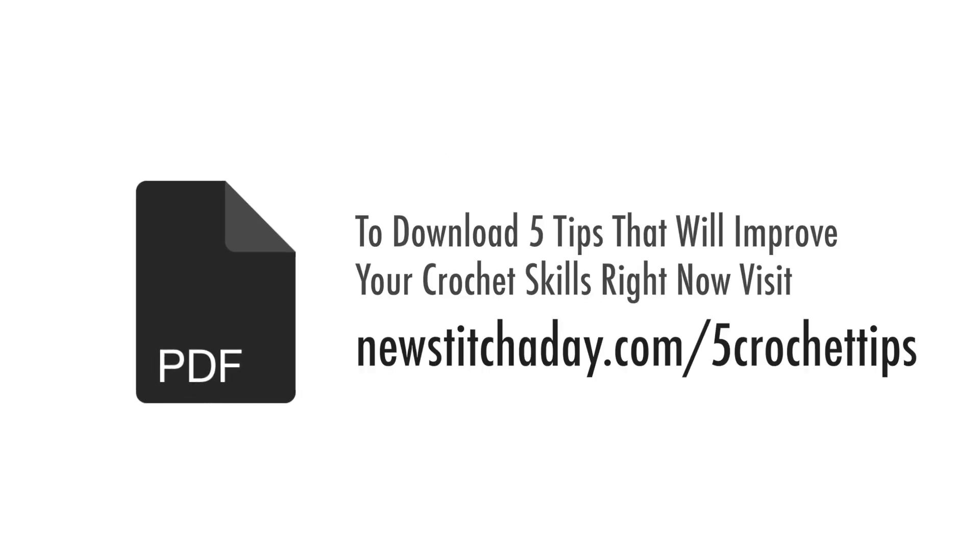To download a guide with our five favorite tips to improve your crochet skills right now, visit newstitchaday.com/five-crochet-tips.